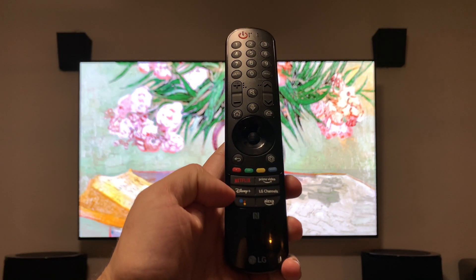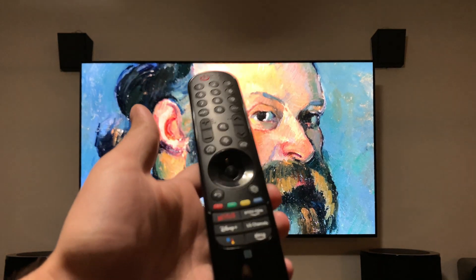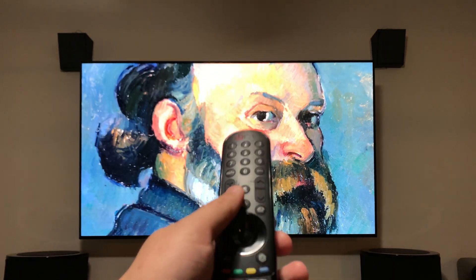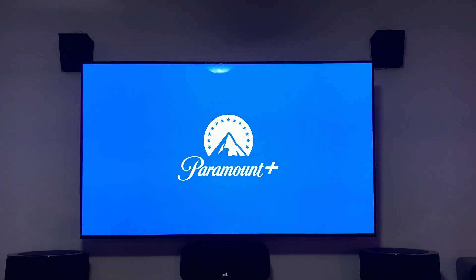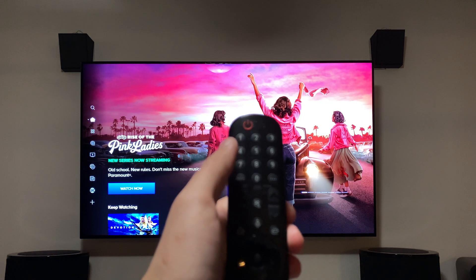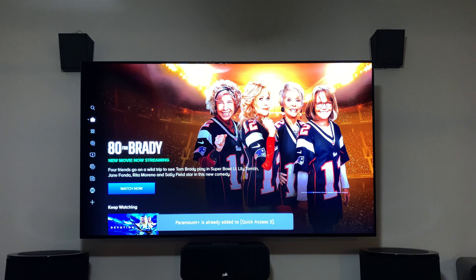Tip two: on the bottom of the remote, you have shortcuts for Netflix, Disney Plus, Google Assistant, Alexa, LG Channels, and Prime Video. But if you want a shortcut for YouTube, ESPN, or any other app you've downloaded, you can set that up. Go back to the home dashboard, scroll down to an app — for instance, Paramount Plus — and hold down any number on the remote, say number seven, to add it to quick access.